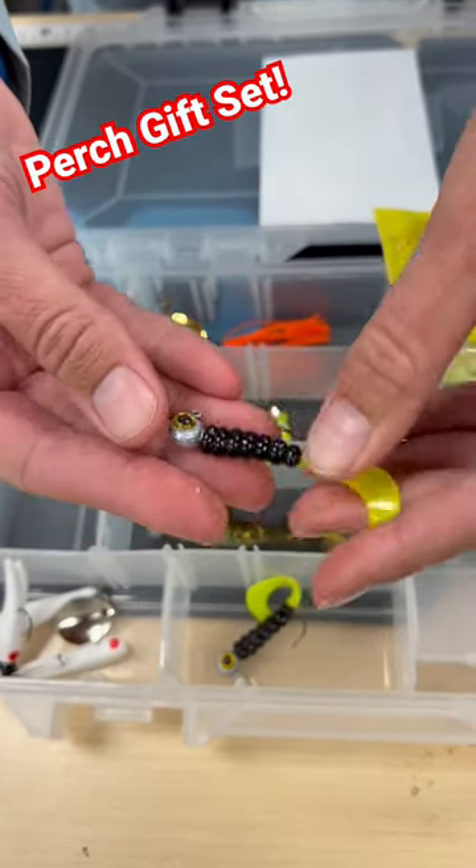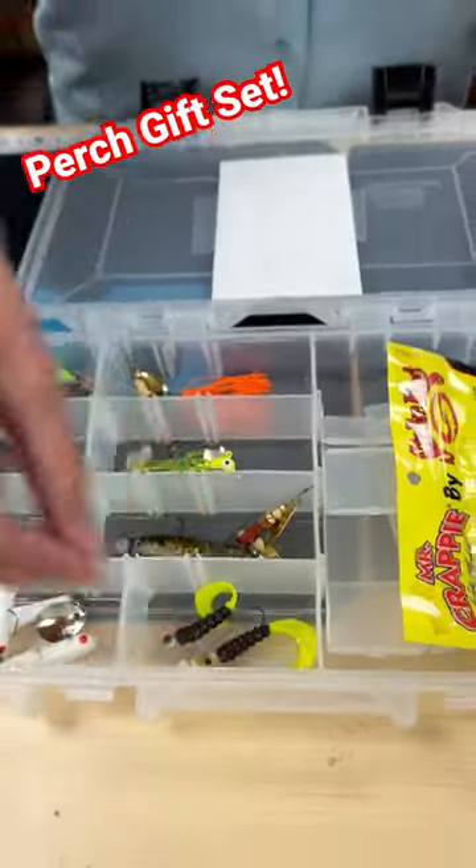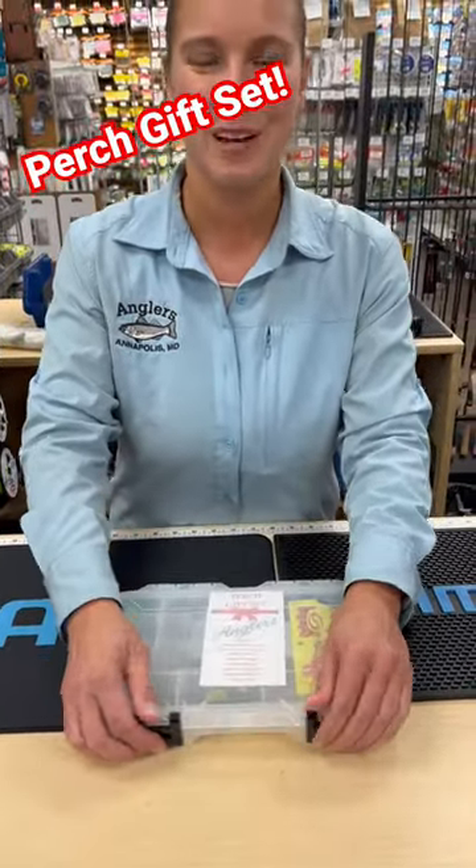You can cast and retrieve these as well, or you can also jig these, which is nice. So lots of different options to catch white perch, yellow perch, probably some pickerel, crappie, and more. Come check it out.